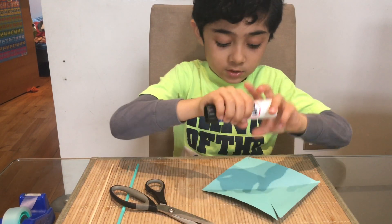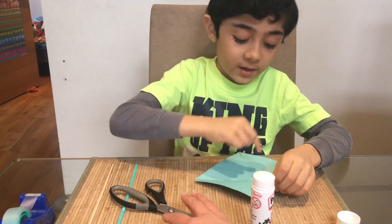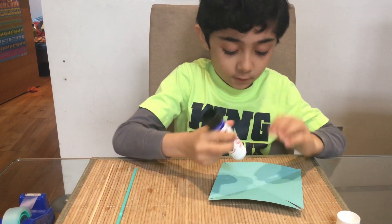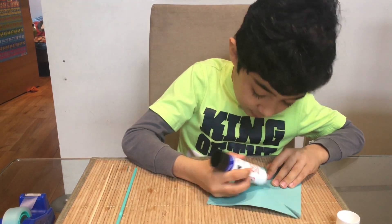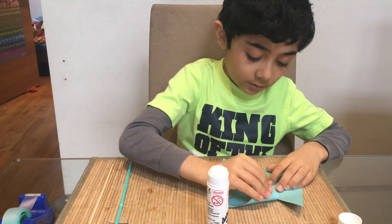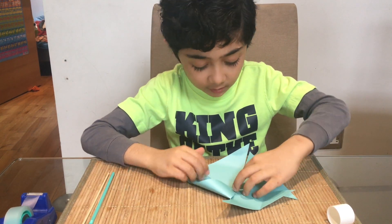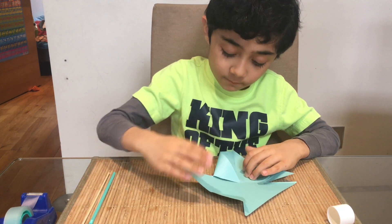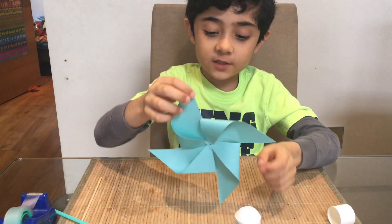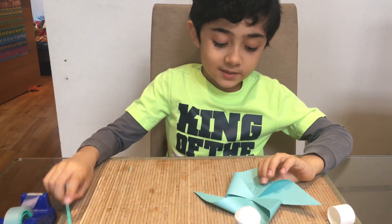Now we have to get the glue stick, and what you're gonna do is you're gonna be piling them on top of each other. First put some glue right there in the middle. Then you have to make sure it doesn't go all bendy — it has to be like a curve — make sure it all bends and folds like that. When you finish all the sides it should look like this.